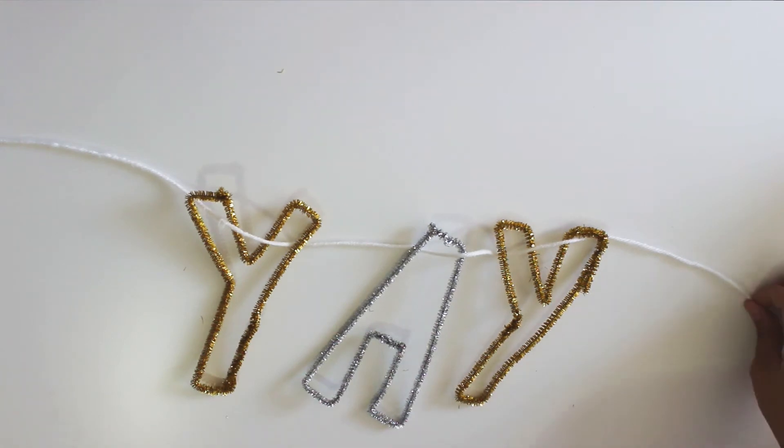Now all you want to do is grab some string — I'm just using yarn — string it together, and you've got yourself a cute garland.